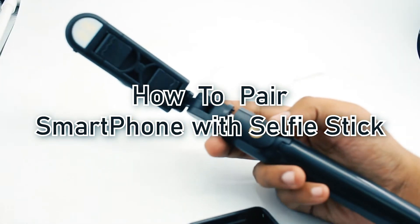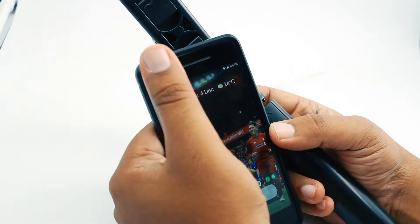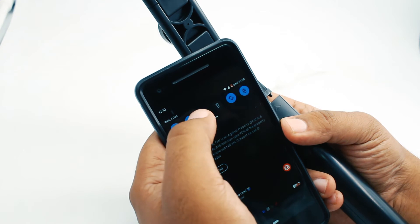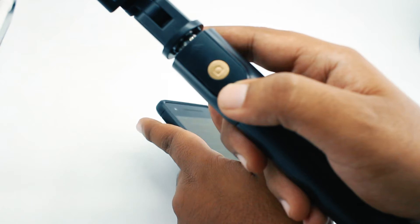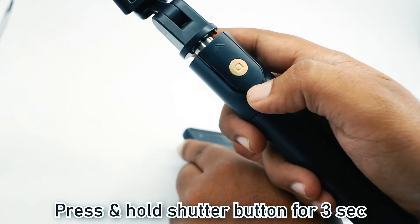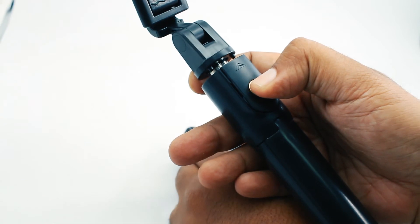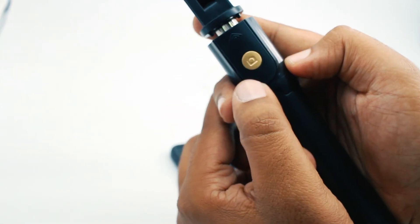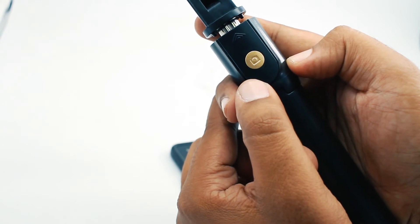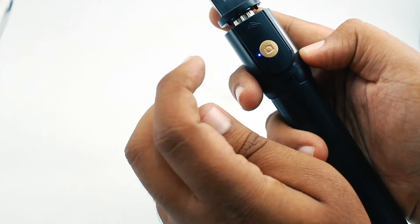I will show you how to pair the selfie stick with your smartphone. Open your smartphone and switch on the Bluetooth. To switch on the selfie stick, press the shutter button for around 3 seconds. Once pressed, you will notice a blue LED light blinking. The LED light blinks at a slow pace until the phone gets connected.